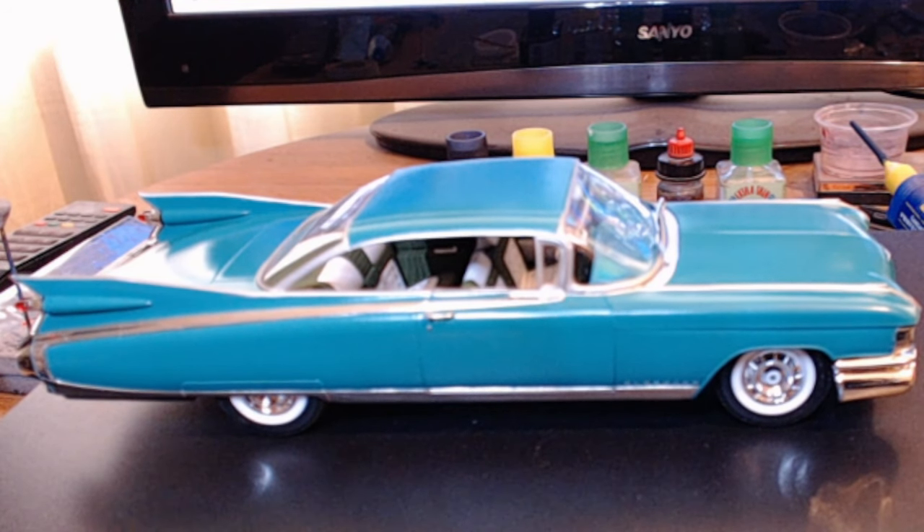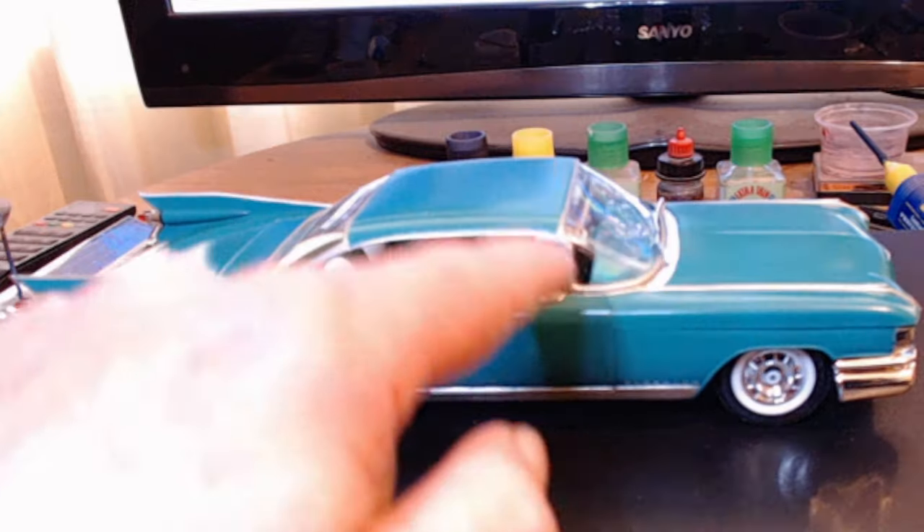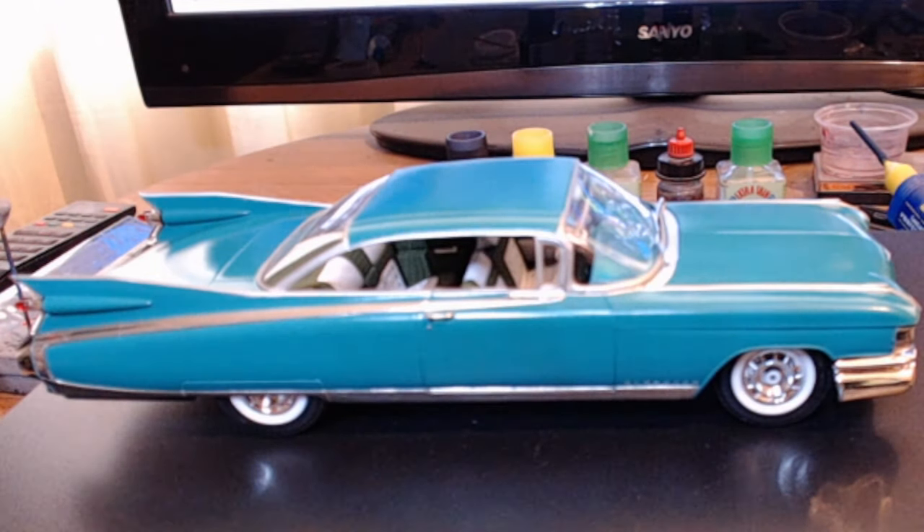I used Tamiya LP silver for the stainless or aluminium trim. For some reason it actually dried flat, which was quite unusual.